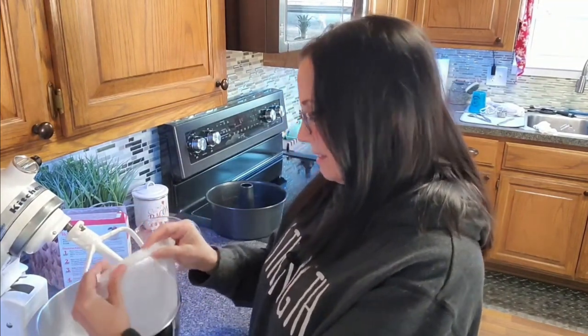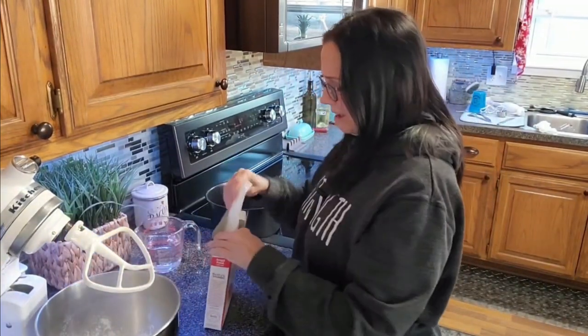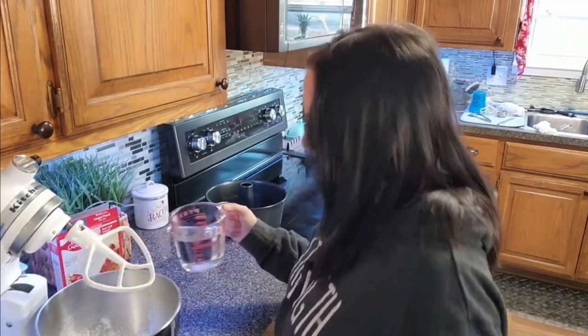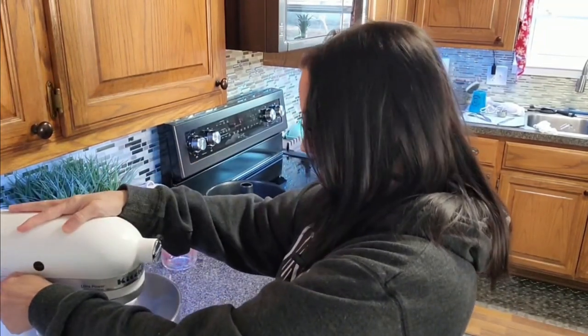This is not a batter that you want to eat — it has something in there that's kind of fizzy. I'm pouring in my one and a third cup of water. Going at low for 30 seconds.